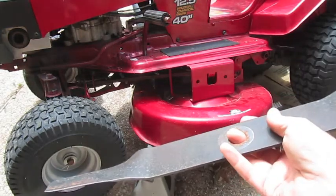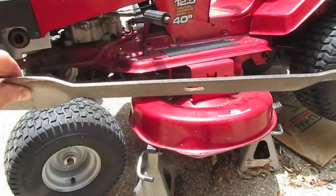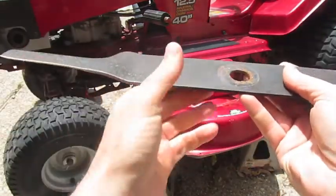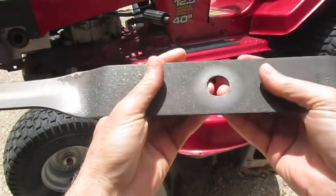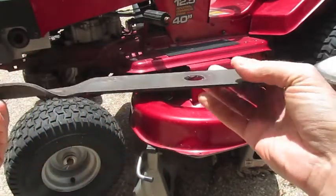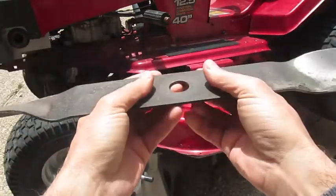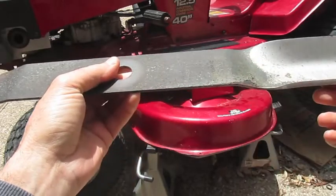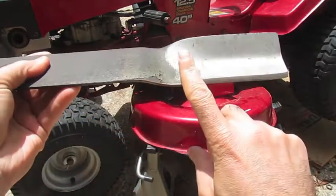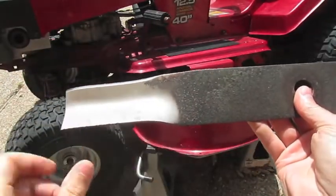The lawnmower blade looks like this and there's a few things you want to inspect. First, give it a visual look and make sure it's not bent or damaged really bad. If it's really damaged, you have to go to your local hardware store or mower store and buy new blades, or you can order them online. But in general, if you don't hit any big rocks or branches in your yard, a blade should last a long time. Once you have this off, you can sharpen these edges with a file.